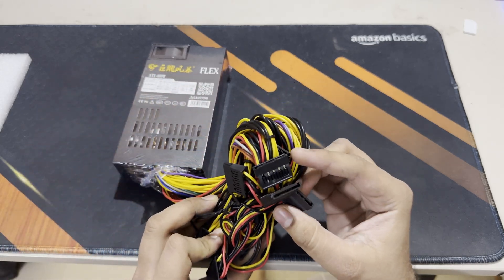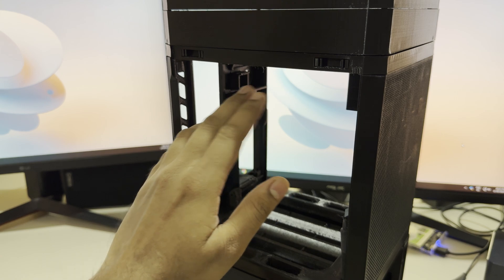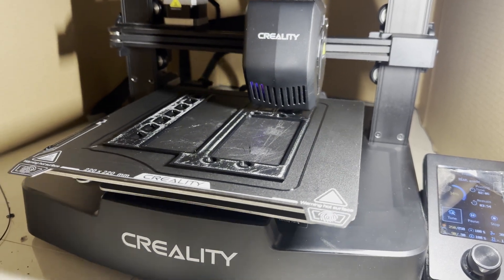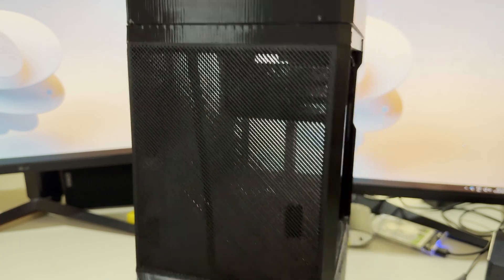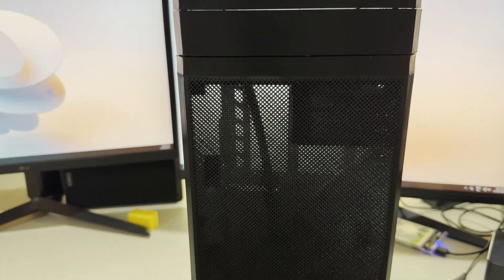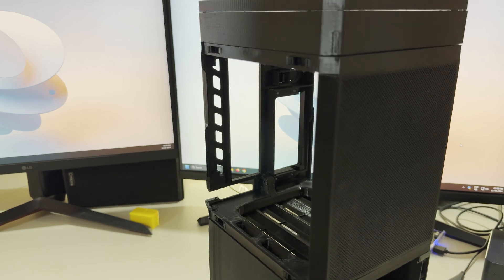All parts of this case — the bottom, rear, front, and top — have been printed separately and joined together with screws. I had the choice to go with a mesh front or a plain one, and I chose the mesh for better airflow. I've also printed the side panels, which are mesh as well.